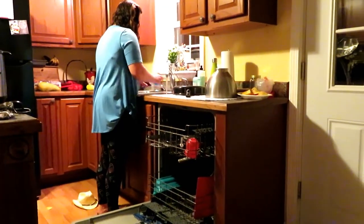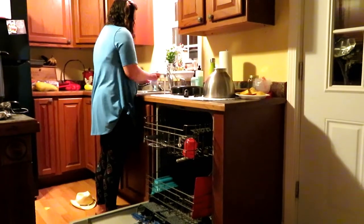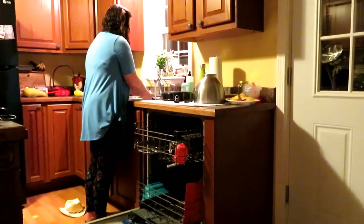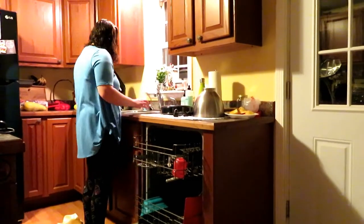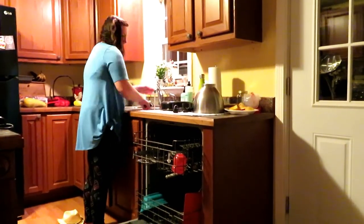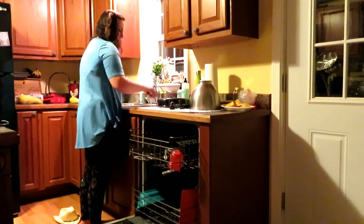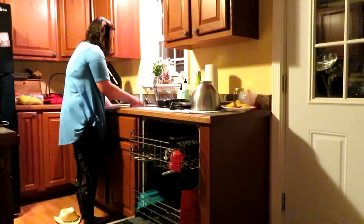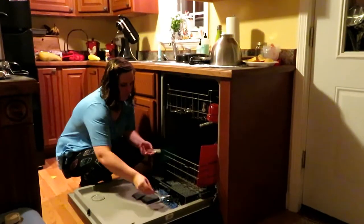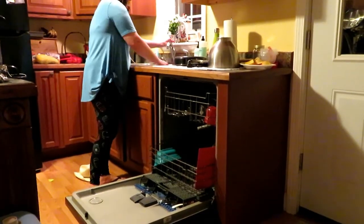A good portion of my nighttime routine is washing dishes, and tonight it was even more so because we had company over and we cooked a big meal. There were lots of pots and pans used and lots of dishes because we had extra people. Usually it takes about 10 minutes to wash dishes, and tonight it took me about 30 minutes, so it's a big chunk of time in this video tonight.